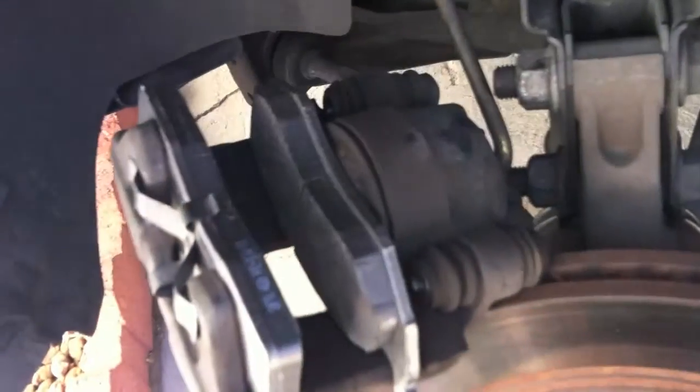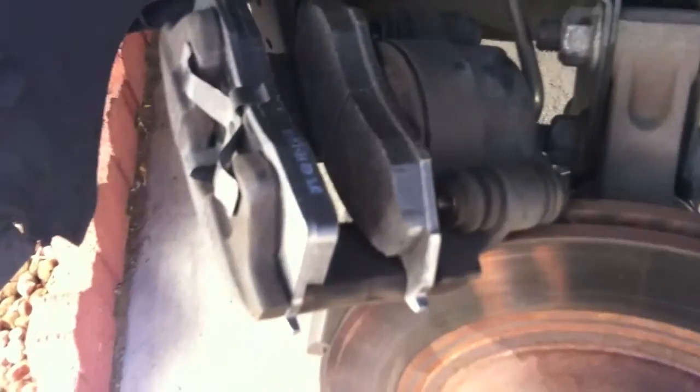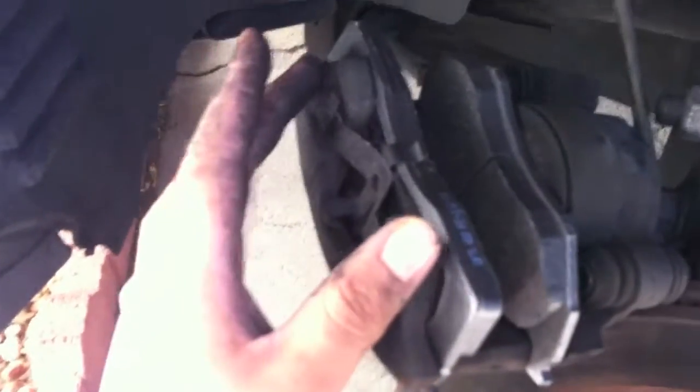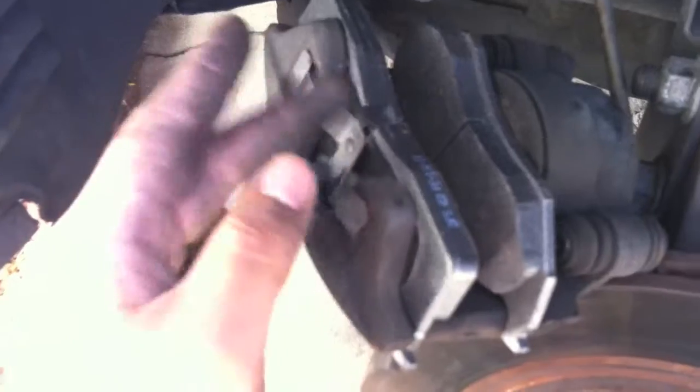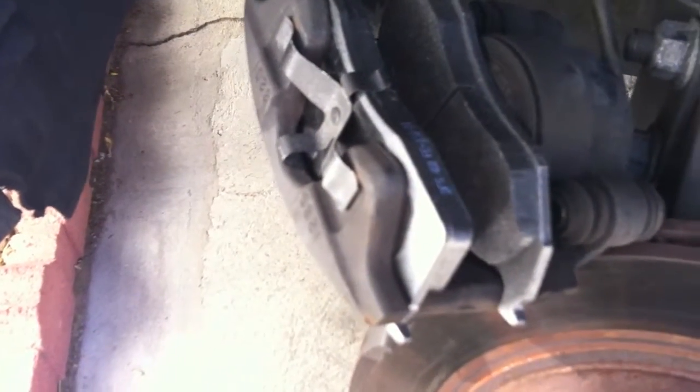So that's pretty much it — how you replace your pads and change your brakes on this Chrysler. It pretty much applies to mostly all Chryslers. It's the same thing for the rest of the vehicles too. The only difference is the design of the brakes. Like for this one, it has clamps. For some other cars it may be different — they might have screws on them or something. But it's all pretty much the same thing that you need to do.